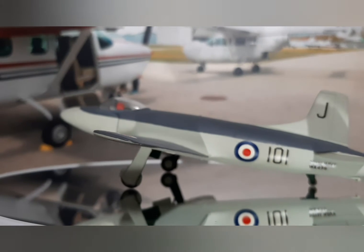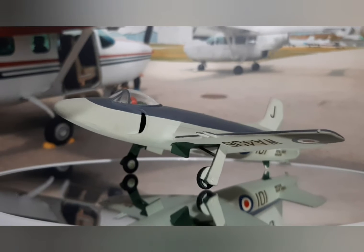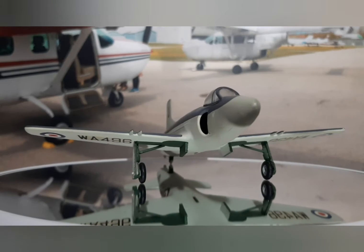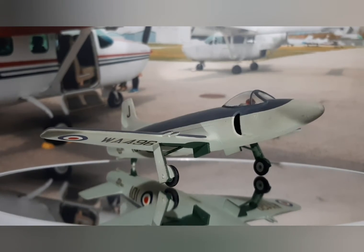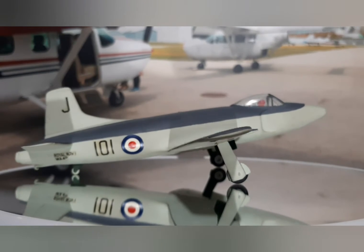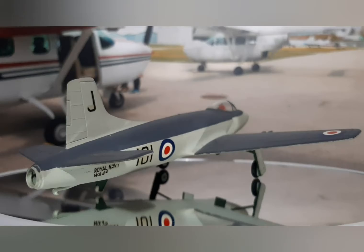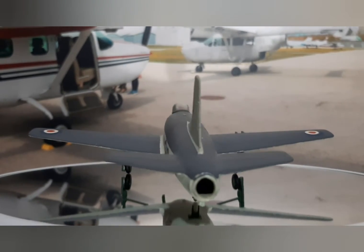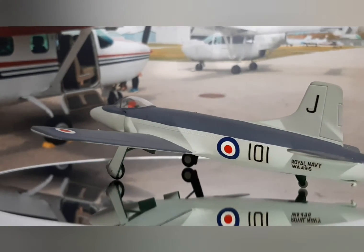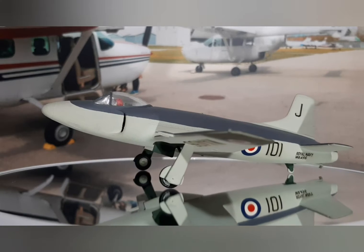I don't know how many people remember this, but back in the mid-40s to early 50s, this was the aircraft of the first generation jet age. The Supermarine aircraft manufacturing company in the United Kingdom designed and built it for naval air purposes. It basically utilized the wings of the Supermarine Spiteful, which was the newer version of the iconic Spitfire from World War Two.